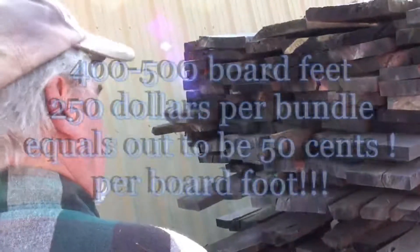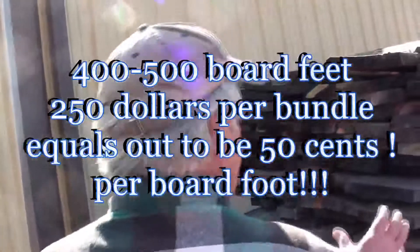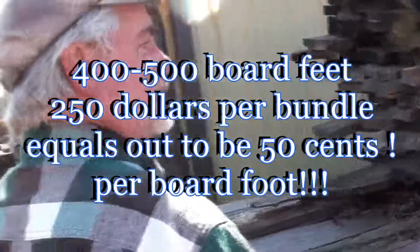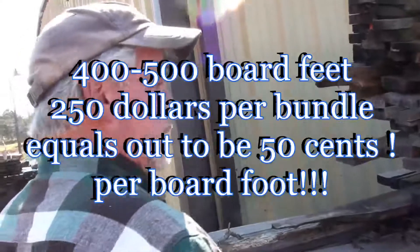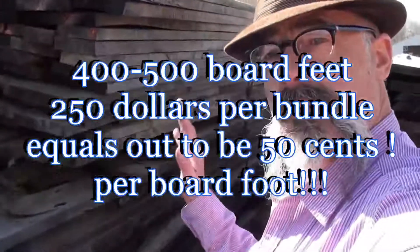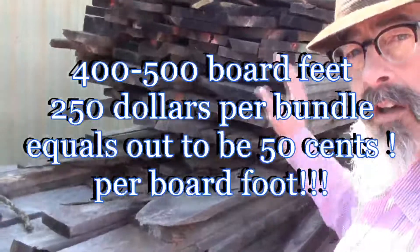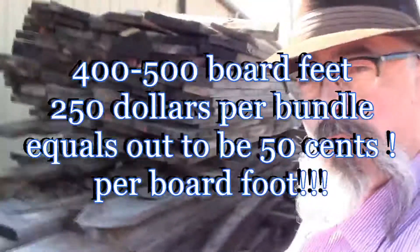Each unit has roughly between four and five hundred board feet, priced at $250 per unit — which is a good deal. It's all raw-sawn, straight off the mill, and it is ready for you to craft into whatever projects you want to use it for.